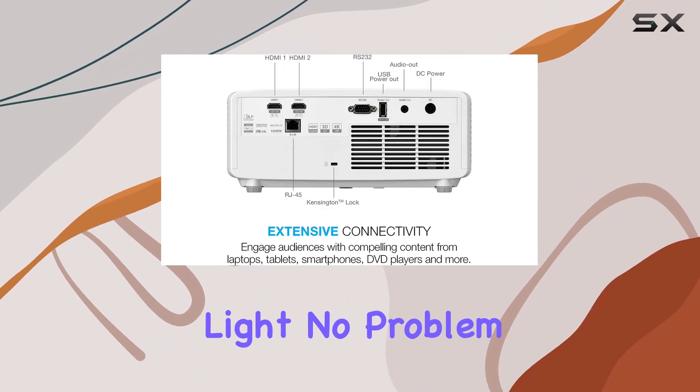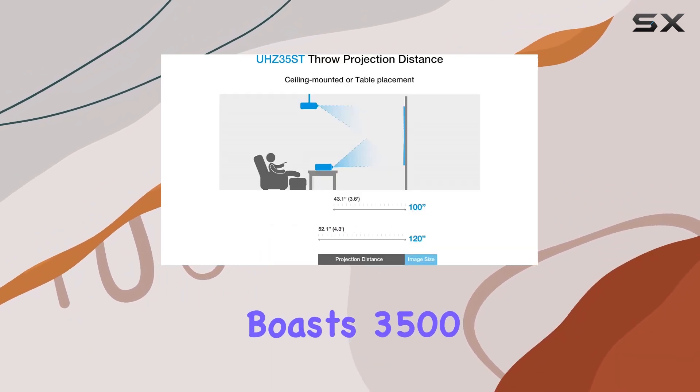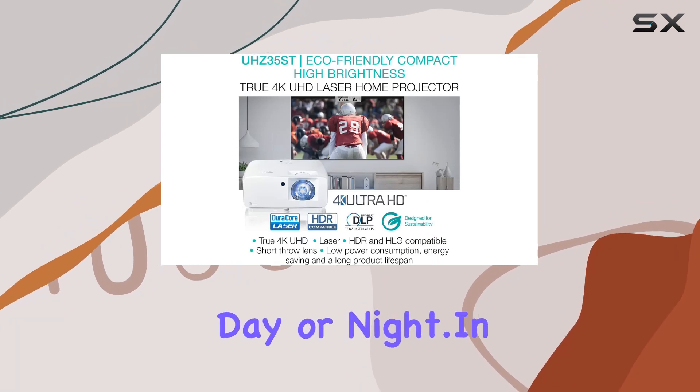What about ambient light? No problem. The UHC35ST boasts 3,500 lumens of brightness for lights-on viewing, ensuring you can enjoy your favorite content anytime, day or night.